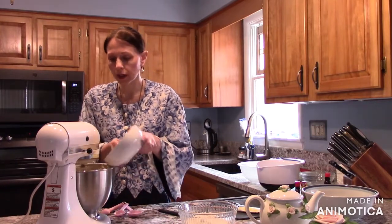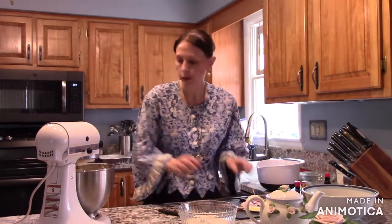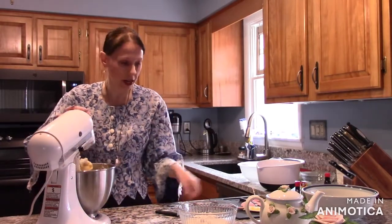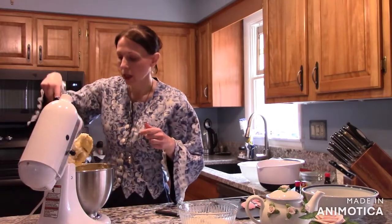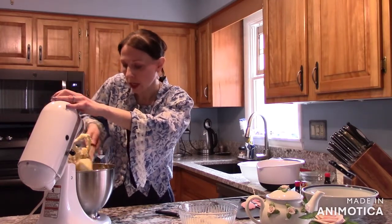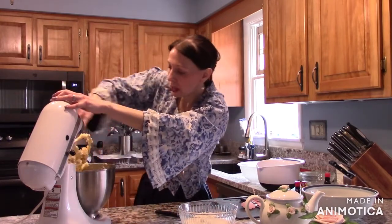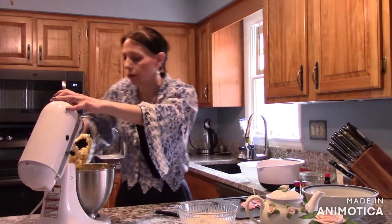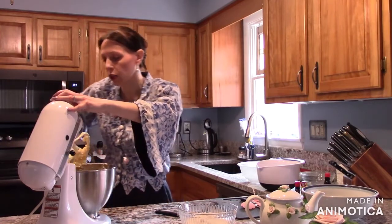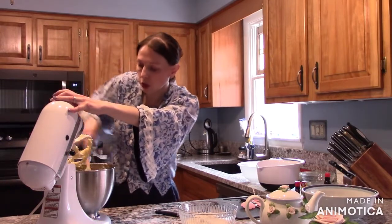That's mixing up real nice. I'm going to stop and scrape down the sides to make sure everything is getting fully creamed. Make sure your butter was at room temperature — mine was, I had it sitting out. Always scrape down the sides so everything mixes evenly; you don't want any chunks in your cake.